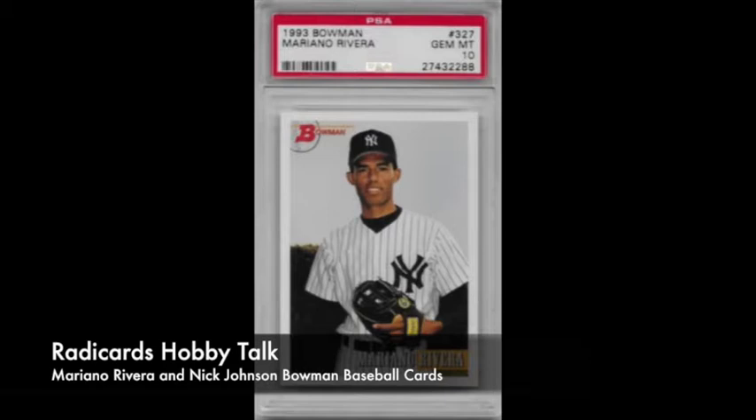I never bought any packs of '93 Bowman. I didn't really buy any packs of '92 Bowman either. I actually bought some packs of '91, '90, and even maybe '89 back in the day. In '93 it was considered a premium product, and I was on a budget. I think I had my two dollars a week allowance, and I was able to put money toward whatever I could buy with that. It certainly wasn't '93 Bowman.